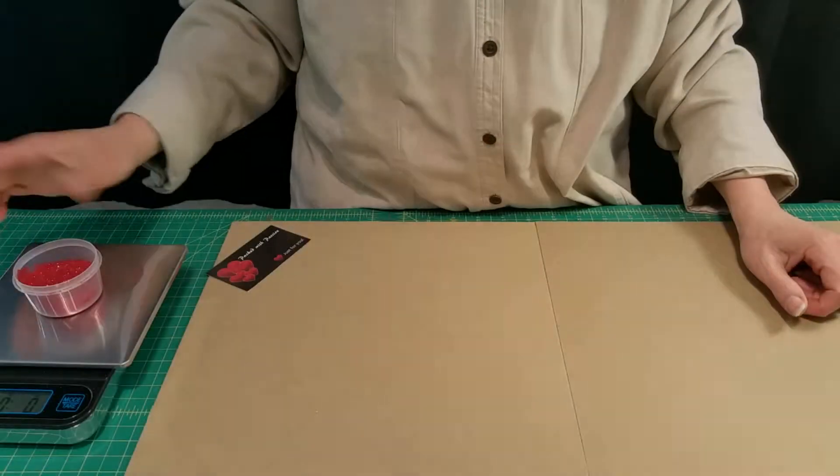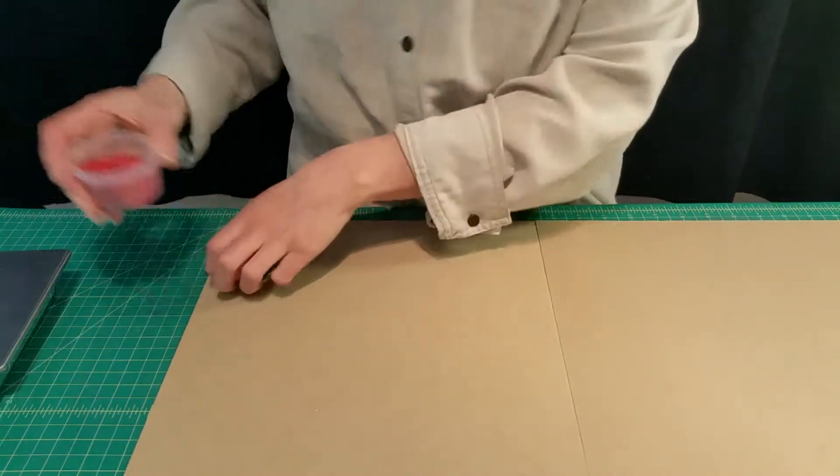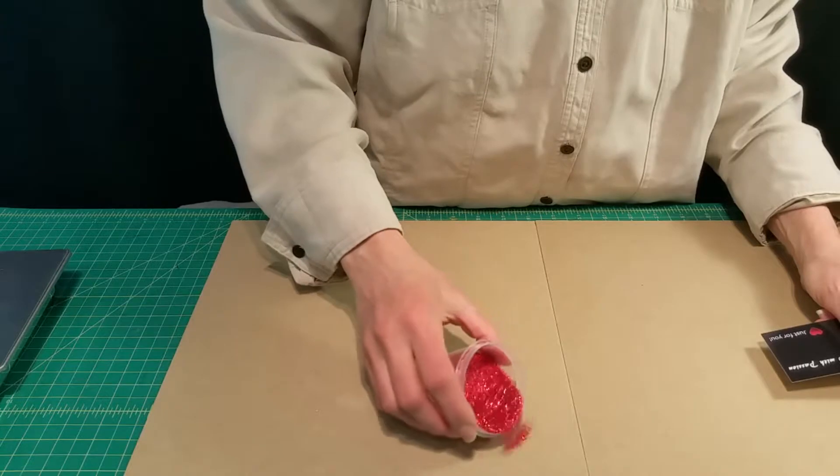The next flake size we're going to do is the fine, which is 0.015. I'm going to take an ounce and see how far we get. Here is our ounce of glitter — I'm going to go ahead and spread it around and see what we get.